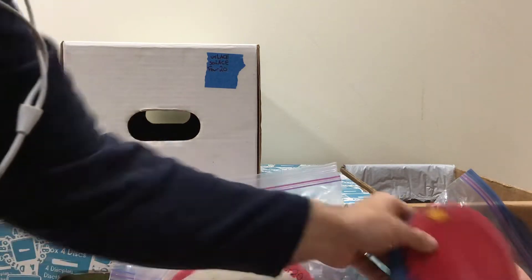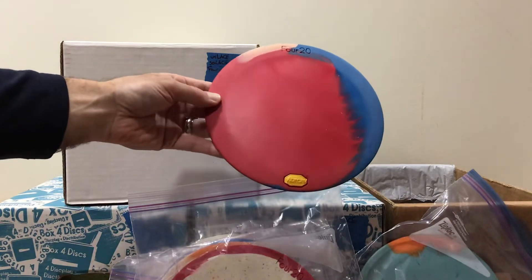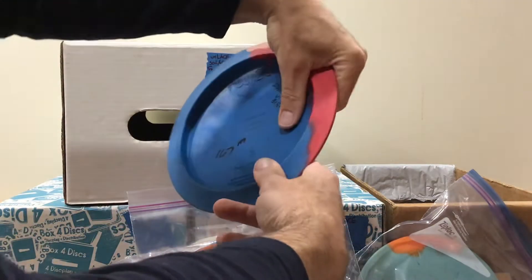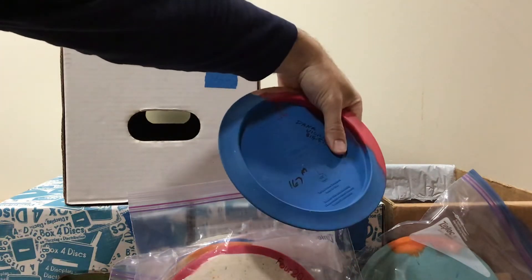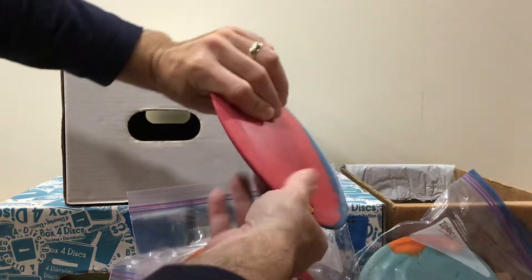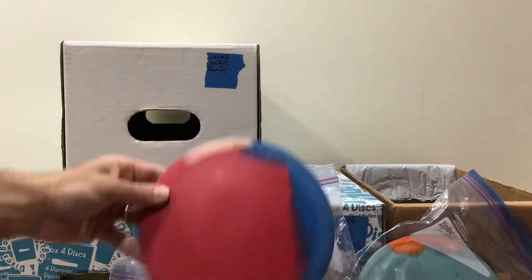Now we're getting to some special stuff here. Here's a 420, red, white, and pink. I'm going to cover up the number on here because Mr. Dana Vici actually bagged this and competed with this 420. 167 grams and medium. I wonder if you'll ever see another one.